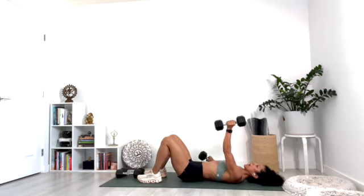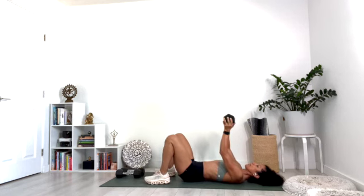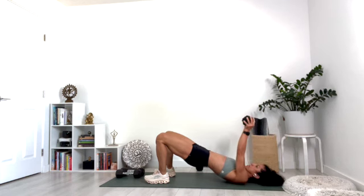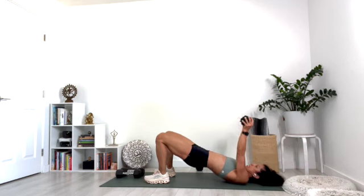Put one weight down and grab the other weight with both hands. Lift the hips up into bridge again. Take the arms overhead and then lift — keep the hips up. Press up and up. Lift the hips, squeeze the buttocks.